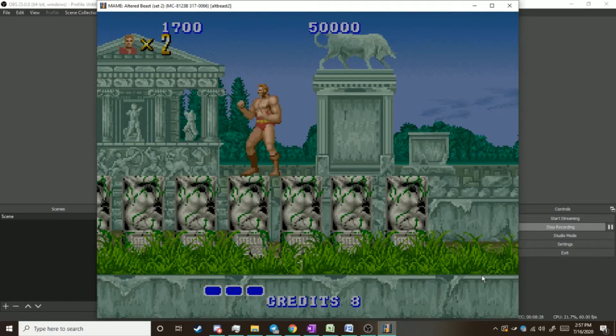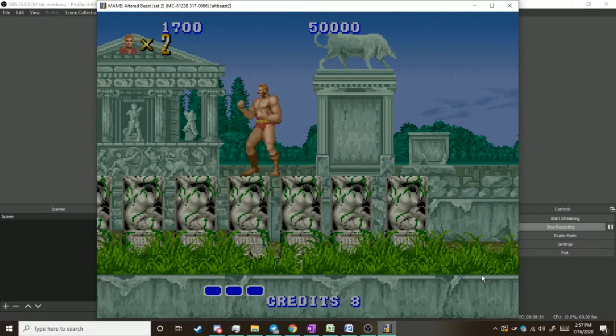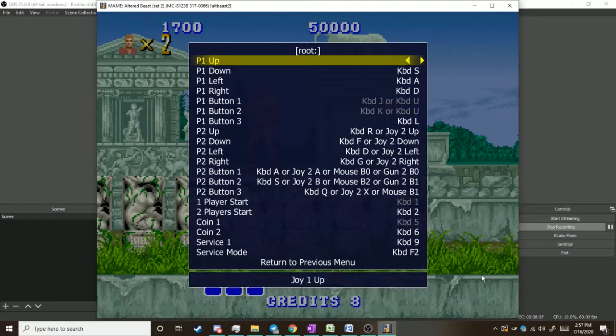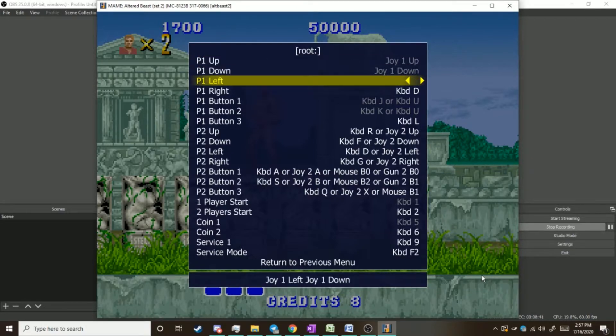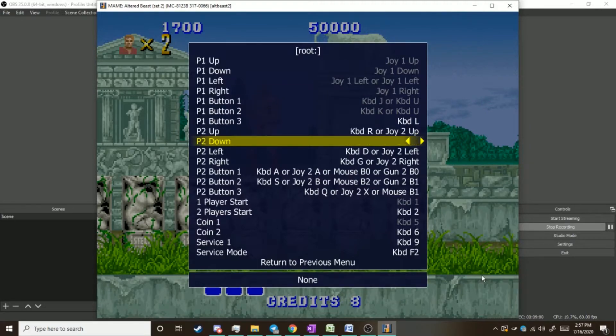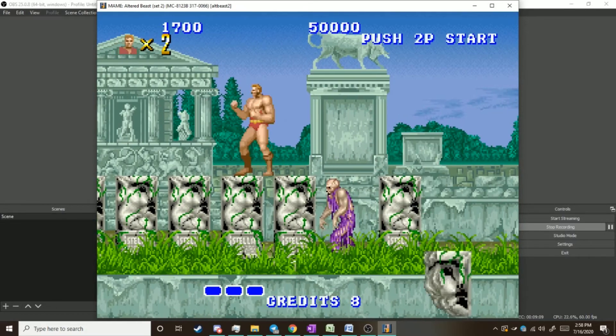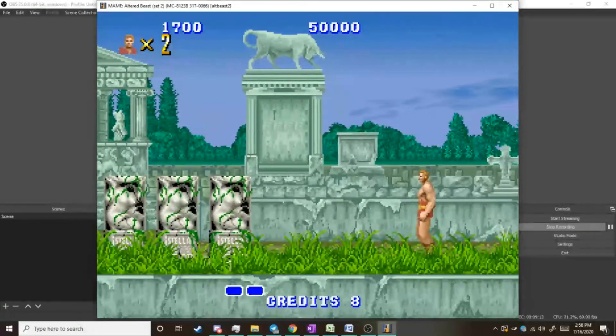You're going to want to leave that menu open so you can tool around and figure out your controls. If you've got a joystick, it's the same deal. You can push the same joystick direction and it'll just keep registering joy right, joy right, joy right. Now we have switched it over to using our handy dandy MiFlash joystick.